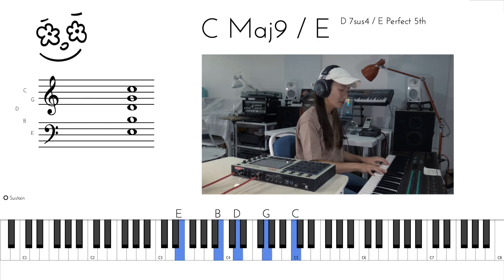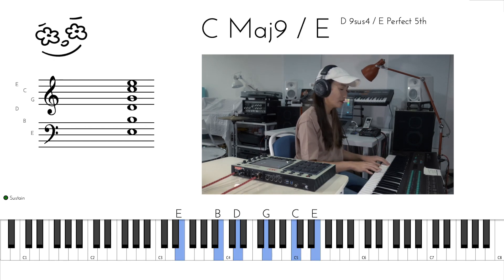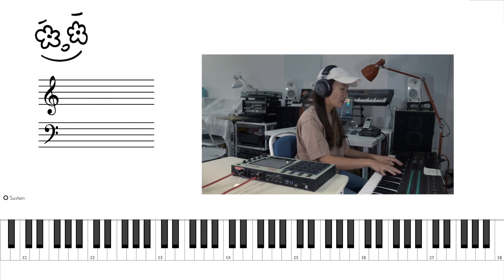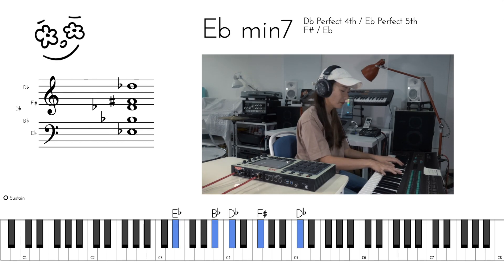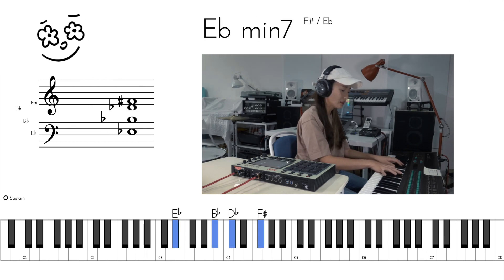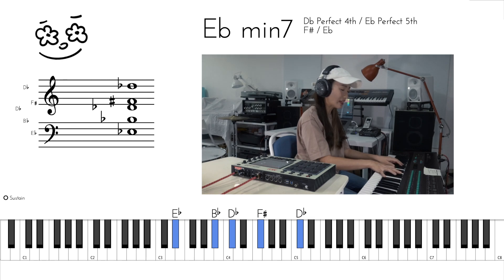And then the second chord, we've got E minor 7. We've got E flat, B flat, D flat, G flat, and then D flat again.